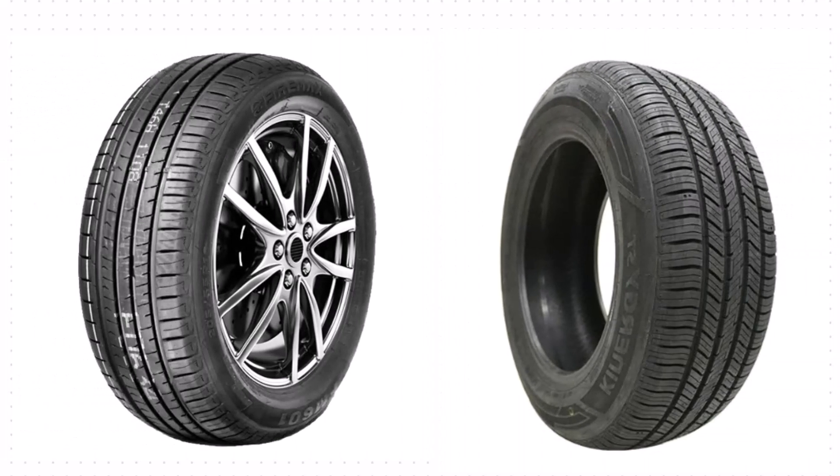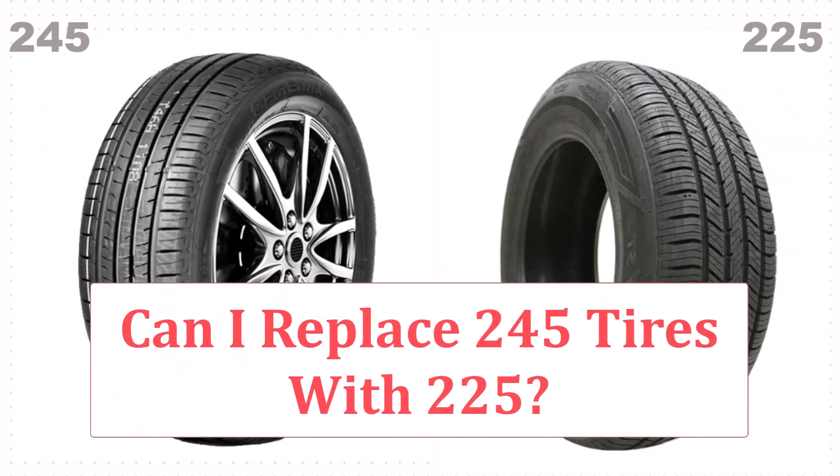Can you replace your 245 tires with 225? The answer might surprise you. Stick around to find out if this tire swap is a good idea or a recipe for disaster.